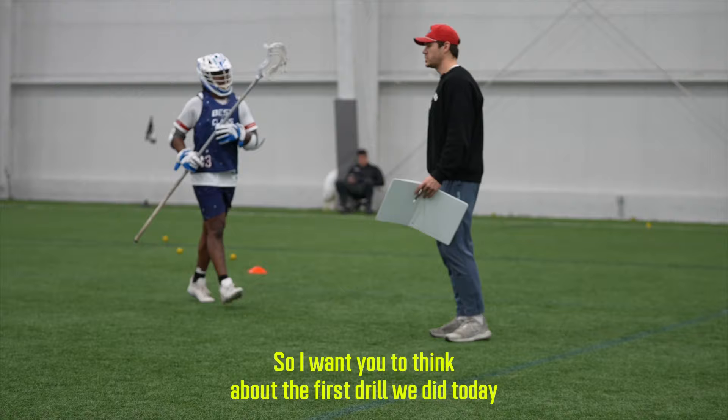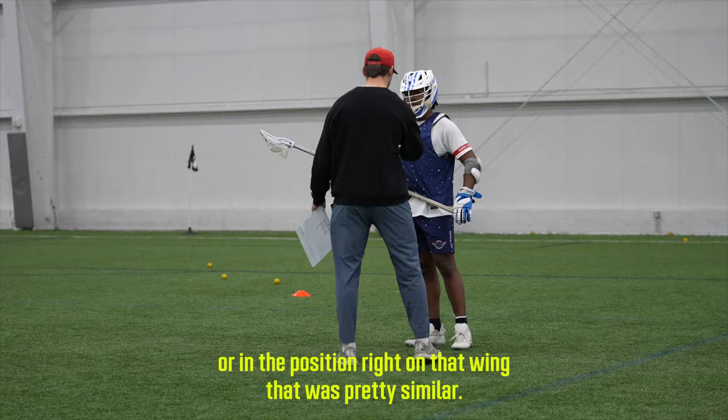Think about the first drill we did today in the positional work — on that wing dodge — because it's pretty similar where you're getting dodged. We keep that cushion, break with him, and drive.